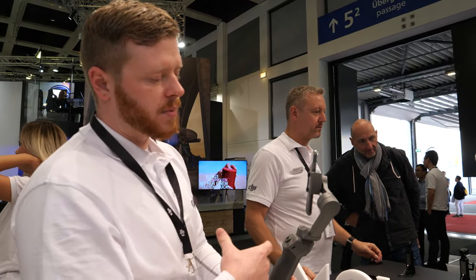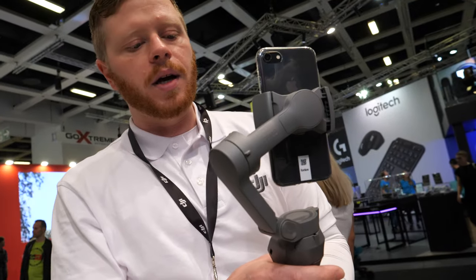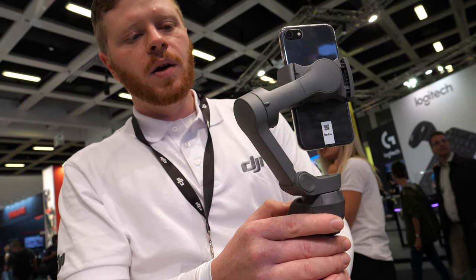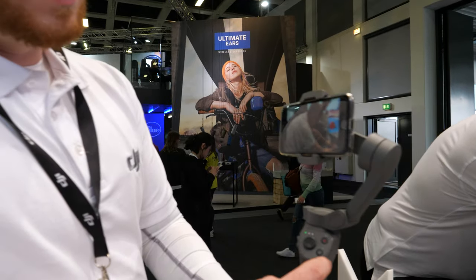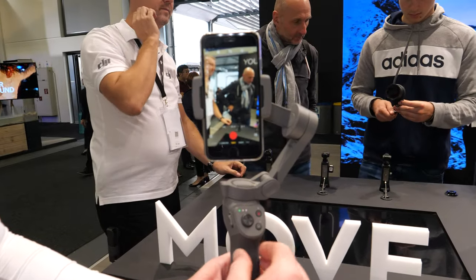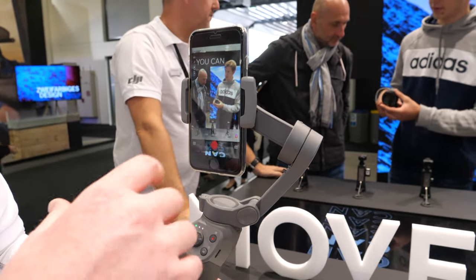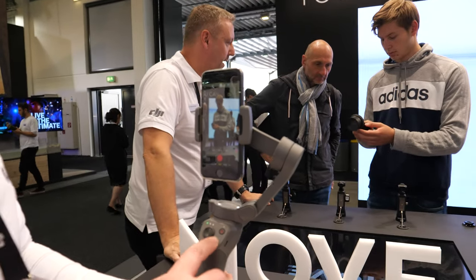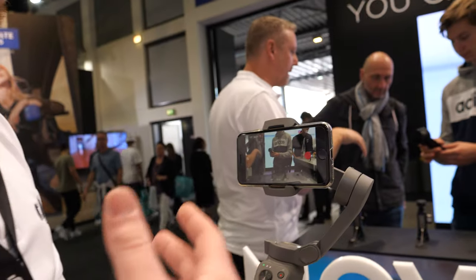When you connect the Osmo Mobile 3 to your mobile device, you use a Bluetooth connection with the DJI Mimo app. Another really cool feature is portrait and landscape orientation switching. By double tapping the M button, you can easily rotate between portrait and landscape — much easier than the previous design where you had to remove the phone, rebalance it, and flip it over. Now it's as simple as hitting two buttons.